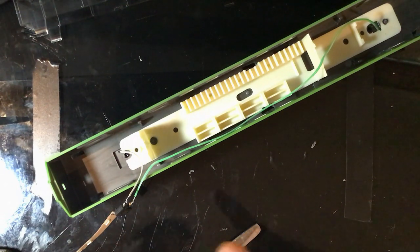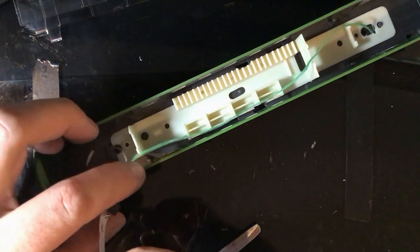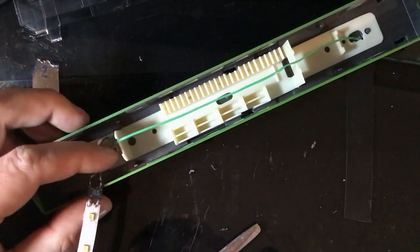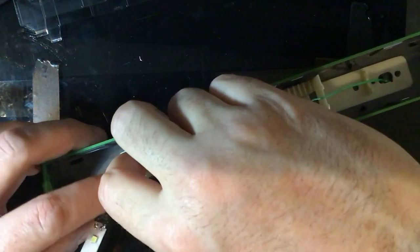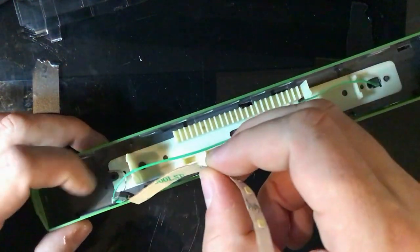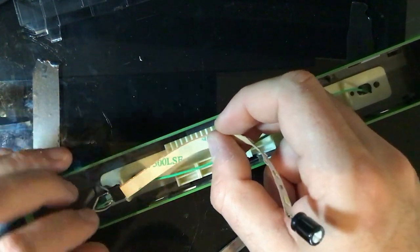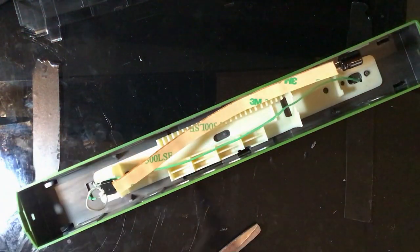Now it's just a matter of getting that in place and hiding all the wires. I'm going to put a little bit of tension on it and tape the back of that, then run the strip back over it, or maybe just hook it on the inside of that. I'll take that part off camera.